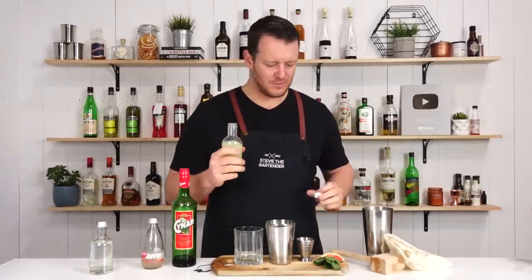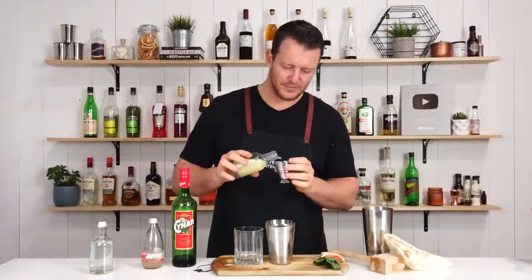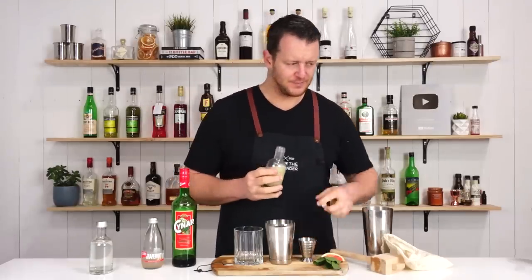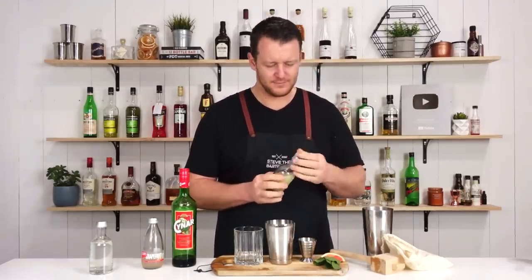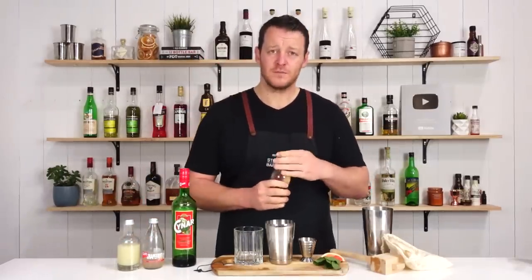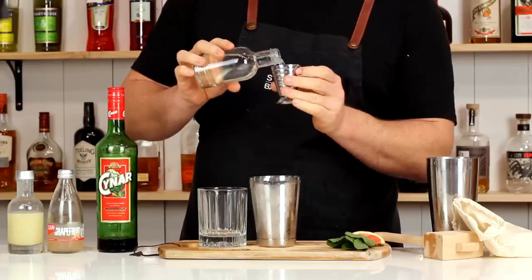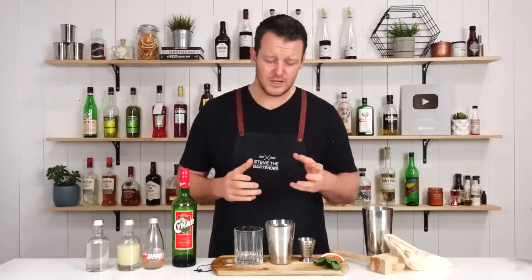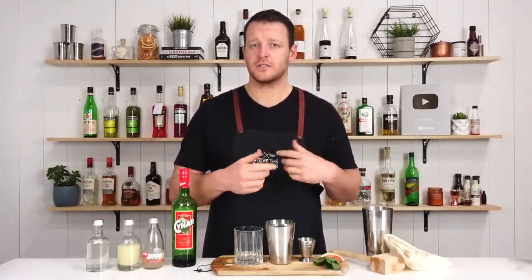We've got 15 ml of lemon juice — half an ounce. And 15 ml of simple syrup, half an ounce. This one is served on crushed ice so I'm only giving it a really short shake just to combine the ingredients.